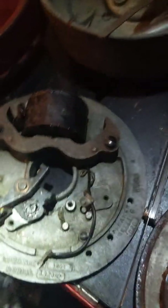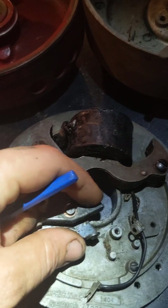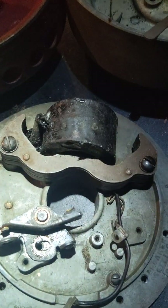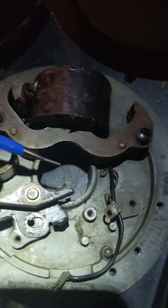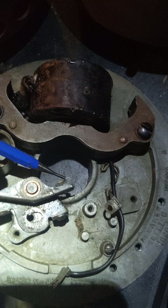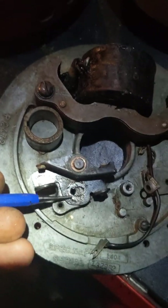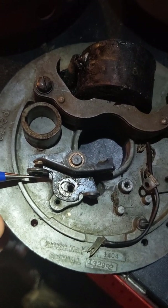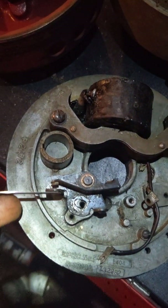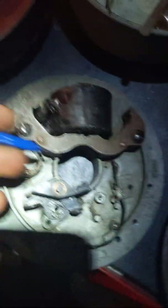Now on this style — this is the old Champion — it has a little play-set point system. This little feeler right here rides on the cam. When you go to the high point of the cam, it pushes to its farthest position. That's going to be where you want your .020 points set. So you loosen the screw here and adjust it until you get your .020 at the points. Lock it down. That's how you set the points on this Champion.